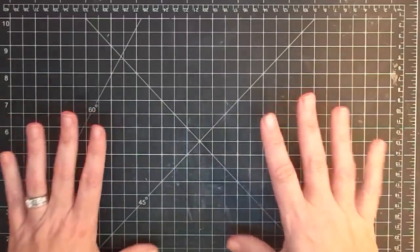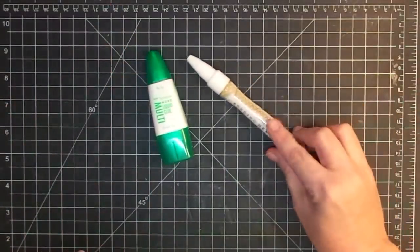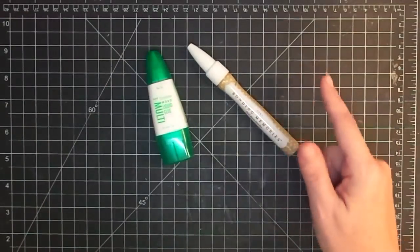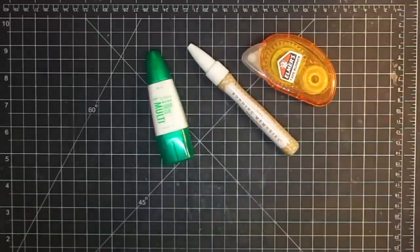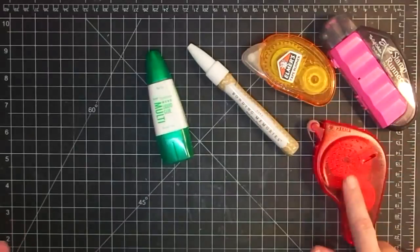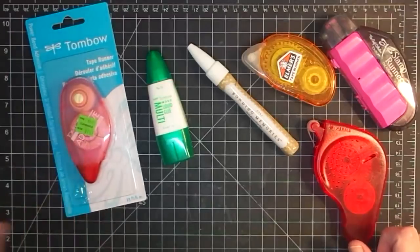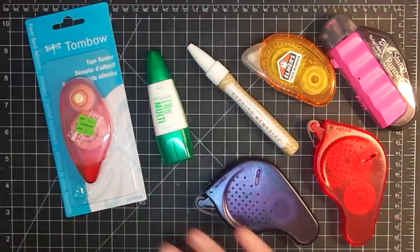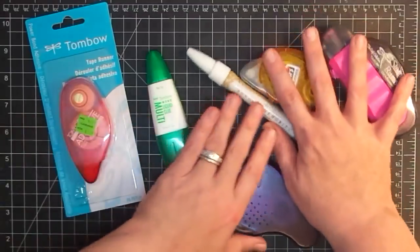Let's really talk about putting paper to paper. There are so many options for that — things like Tombow, things like this Bonding Memories, which you might also find marketed as Zig Two-Way glue pens. You might find tape runners like these. This is a lot of paper crafting products. All of these things do something different, so I'm just going to start with one and we'll go from there.